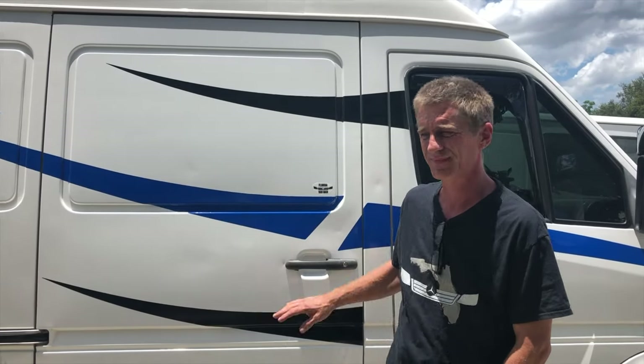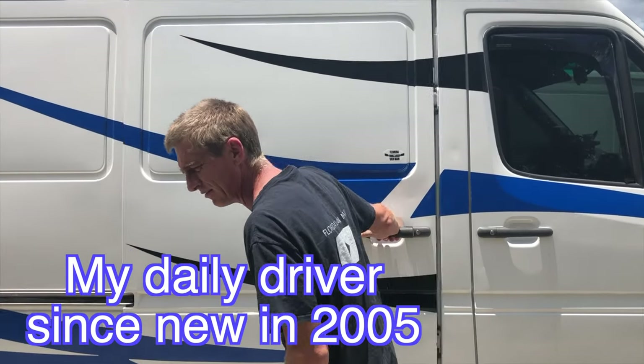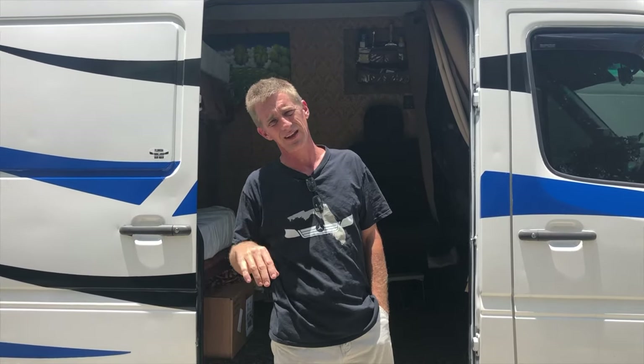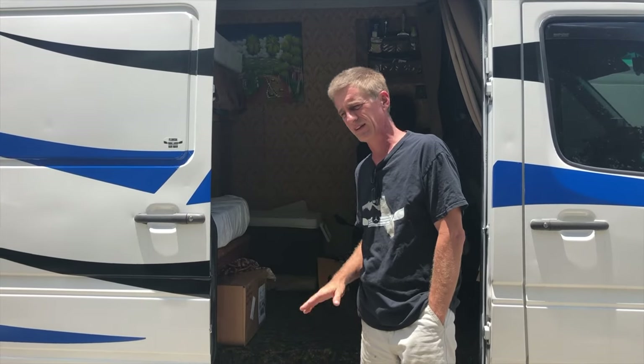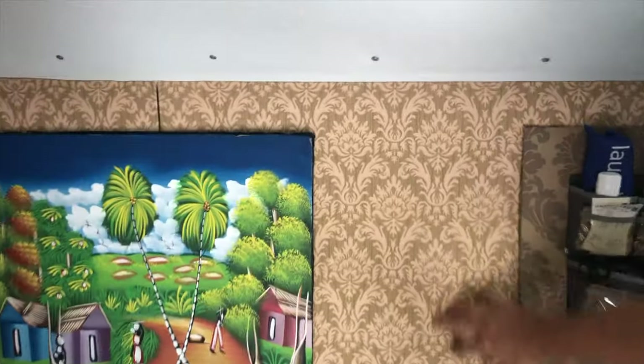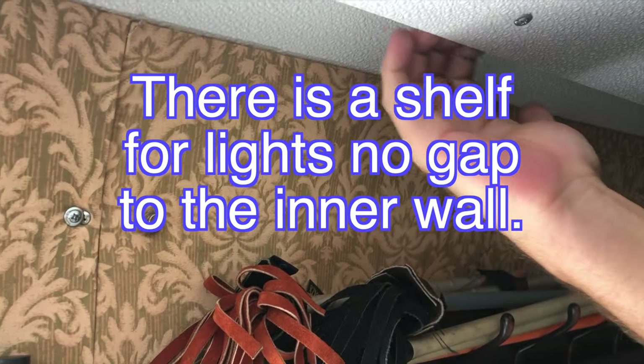Today we're going to talk about insulation. This van has been insulated with Owens Corning — the pink Panther stuff — for about 15 years. People will tell you it breaks down or gets dusty, but it's fine. Come inside and take a quick look. The insulation in the walls isn't escaping, and the crack in the ceiling is sealed. It's theoretically possible some dust could get out, but it's not dusty in here.